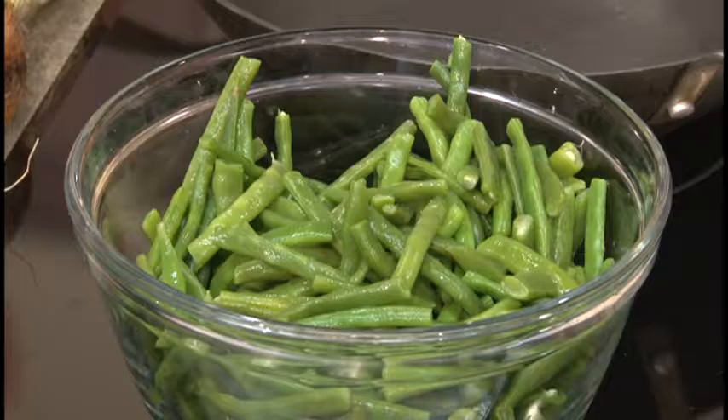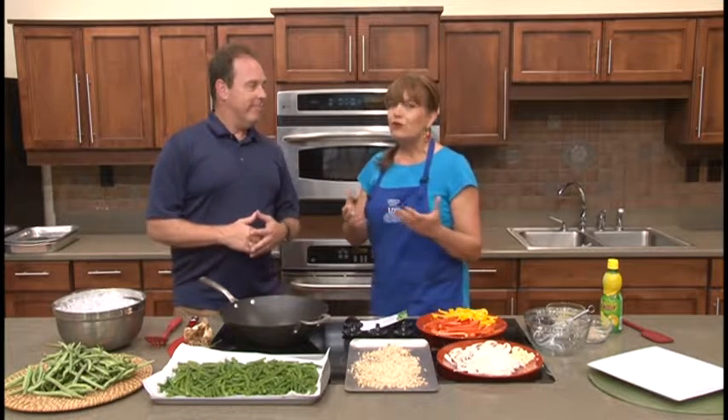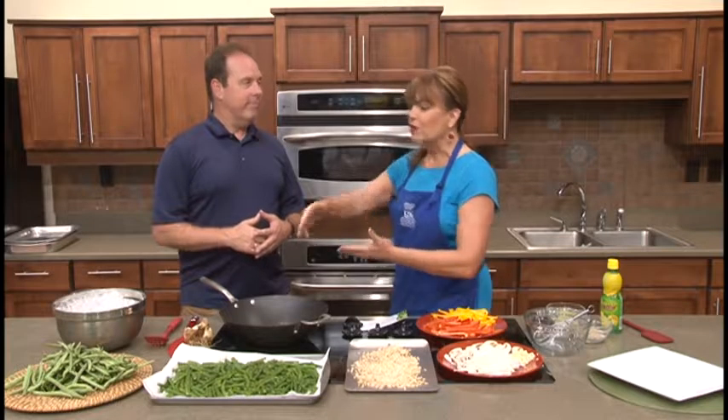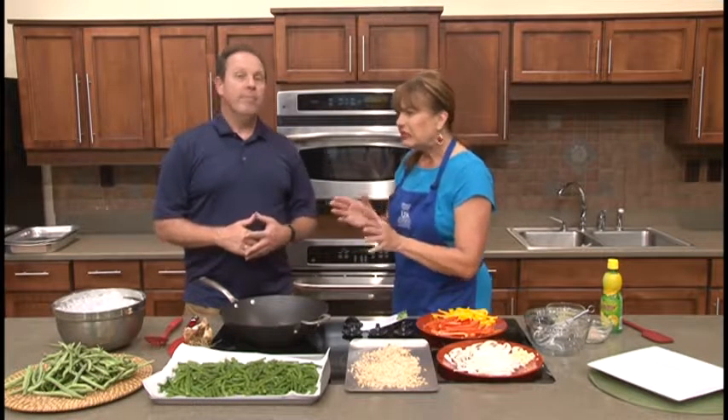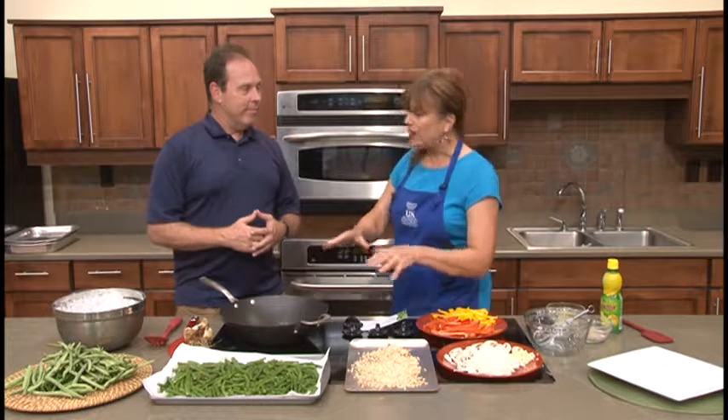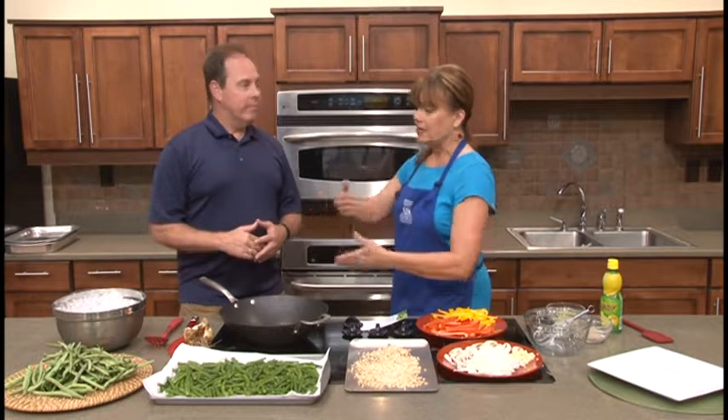A lot of stir-fry recipes do not call for green beans. They'll use broccoli, they'll use other green vegetables, but the green bean is kind of left out. And often, if you go to an Oriental restaurant, you'll see green beans that have sesame on them in oil that have been steamed — maybe not the healthiest technique. But we're going to add that to a stir-fry dish today, and we encourage everyone to experiment with their garden vegetables, because stir-fry is a great way to use what you have.